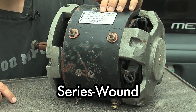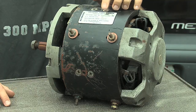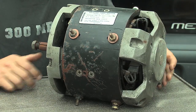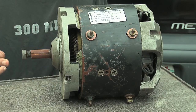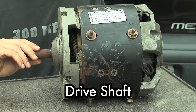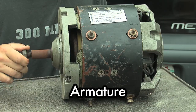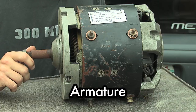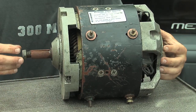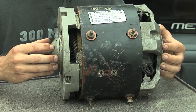Right up here we have an identification plate that tells us it's a 36 volt motor. It also has a part number that we could look up on the internet for more information. I took a couple of bolts off the end to open it up a little bit. This is the drive end — the drive shaft — and if I spin this you can see inside there's a large electromagnet that's all part of it and rotates together. That whole assembly is called the rotor or the armature, and it's all supported on two bearings.